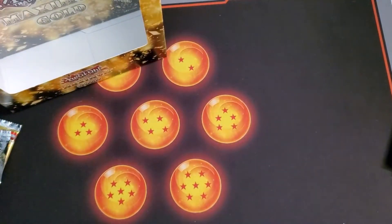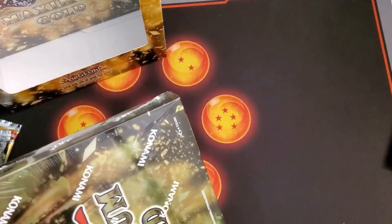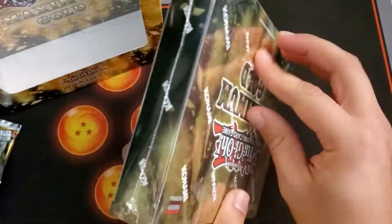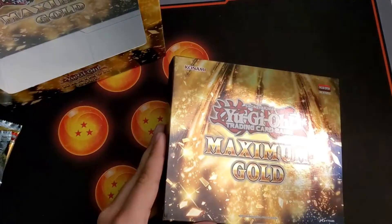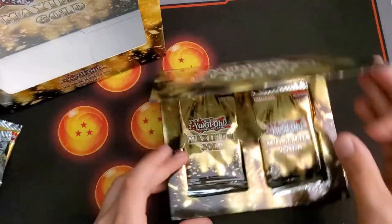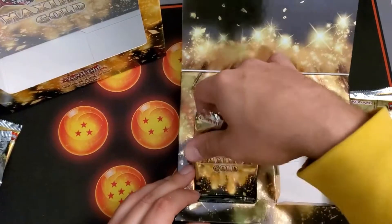Wow, Terraforming, and another Barrier Statue of the Abyss — really really good first box. That was exactly what I was hoping for from this set so far. The reprints on here are just amazing. What I'm looking for is Blue-Eyes obviously — I'm a Blue-Eyes guy — and Infinite Impermanence and all that other good stuff.